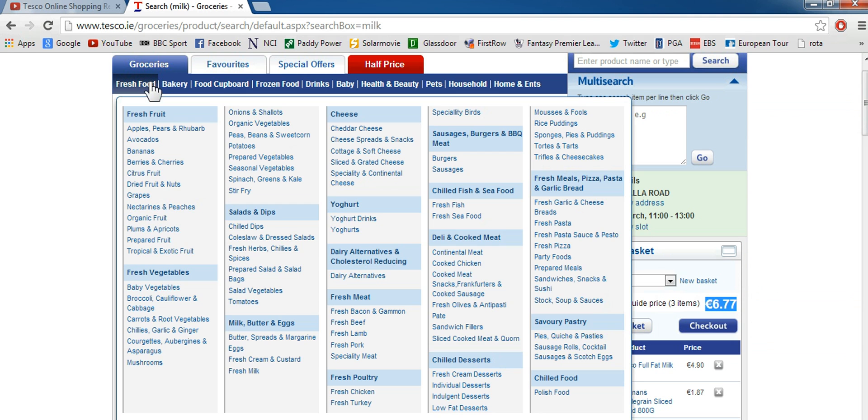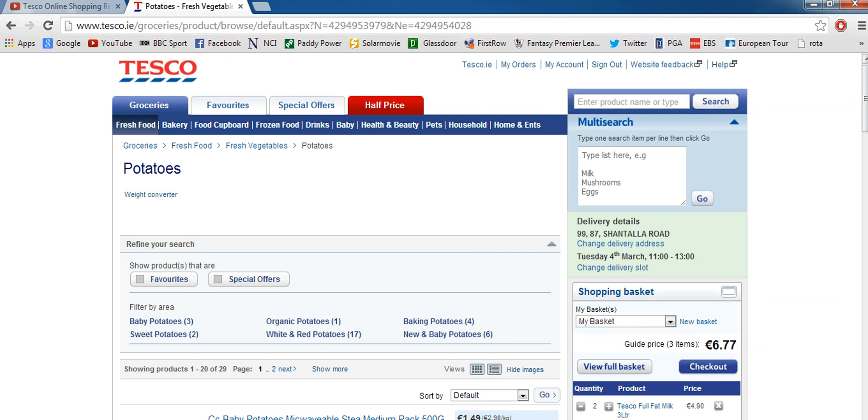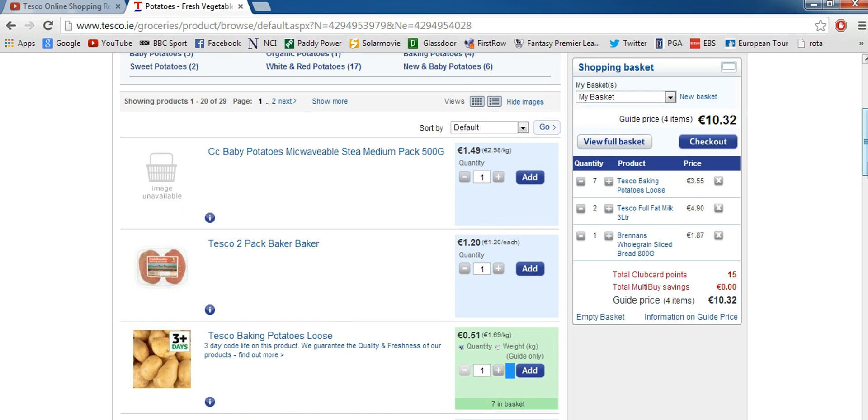So we'll search for potatoes — very Irish. Again there are loads of different kinds of potatoes. We're just going to add the first one we see and add them to the basket. You'll see all the different stuff that's been added to your basket, and it'll give you the total up in the corner.